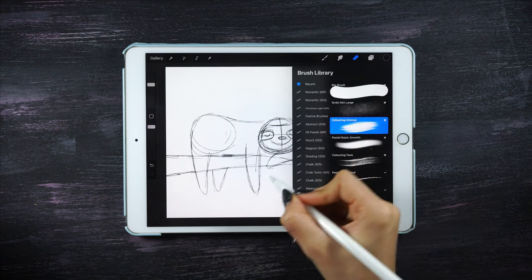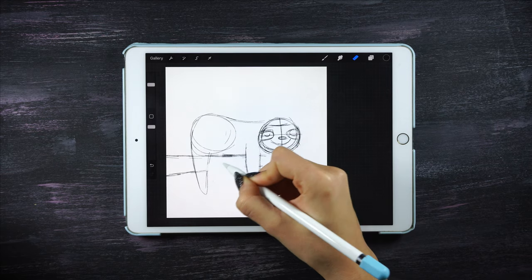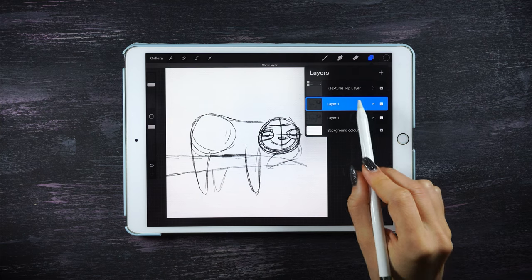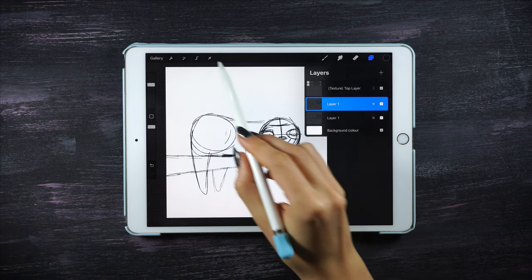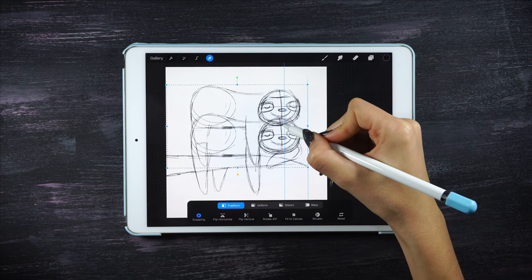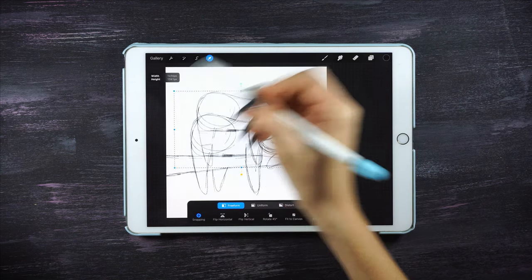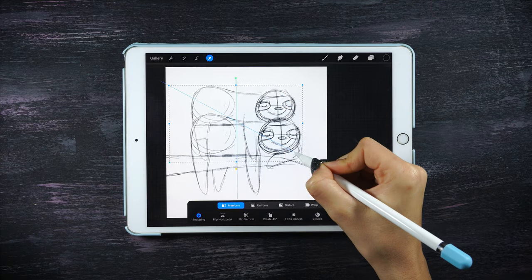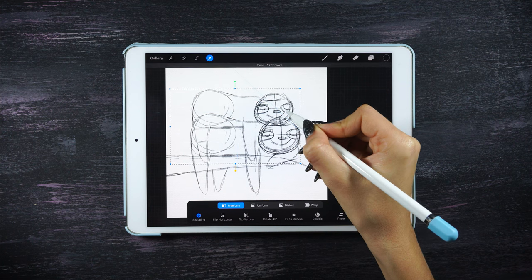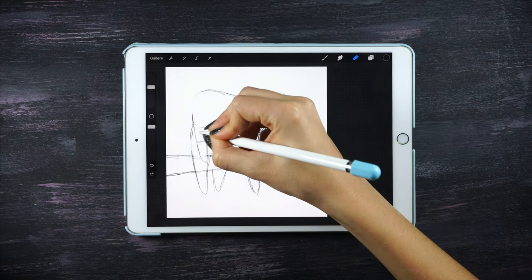Hide the layer underneath, and then with the rubber just erase the tree and other areas that I won't need. When I have this ready, just show both layers and with the layer on top use the transformation tool and move the sloth to the position that you like. I'm also going to make the top sloth a little bit smaller because I think it's gonna look cuter. Don't worry if it's too messy — our job now with the rubber is to make things neater.